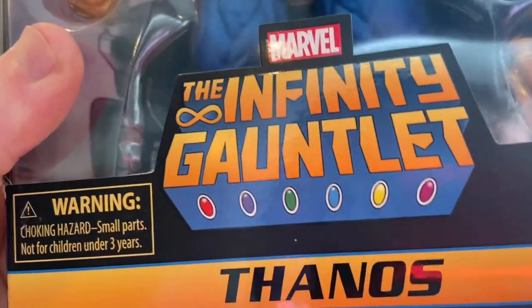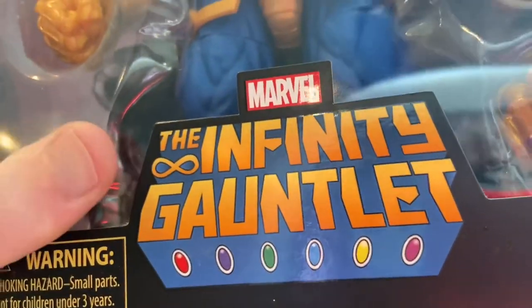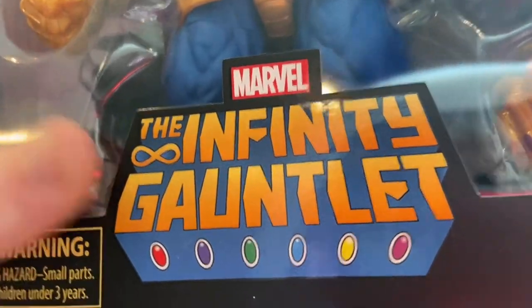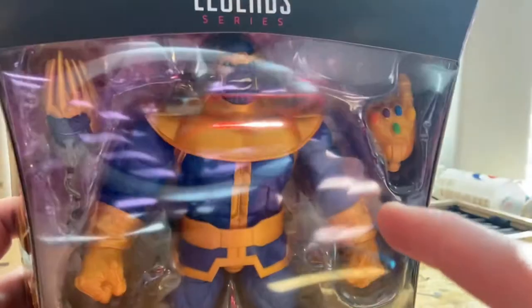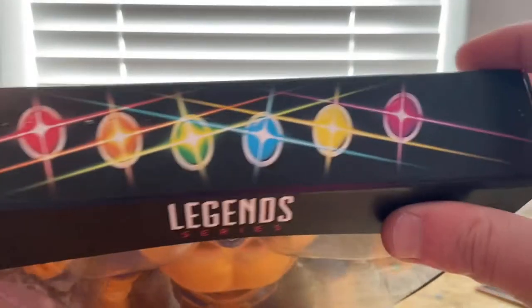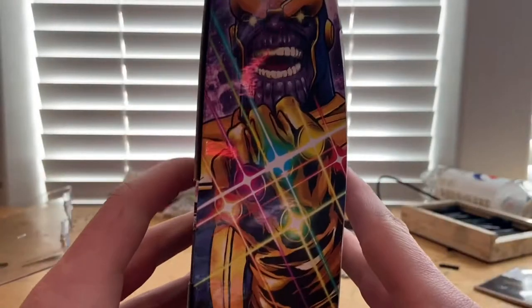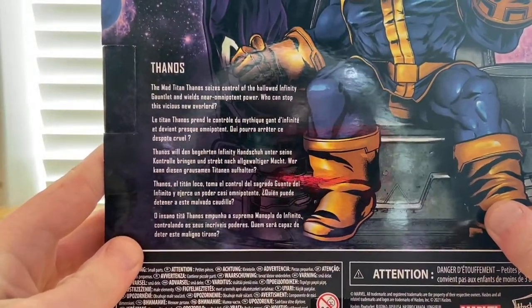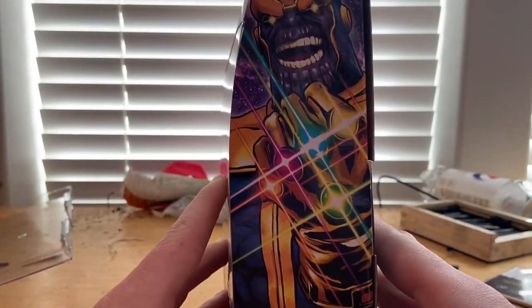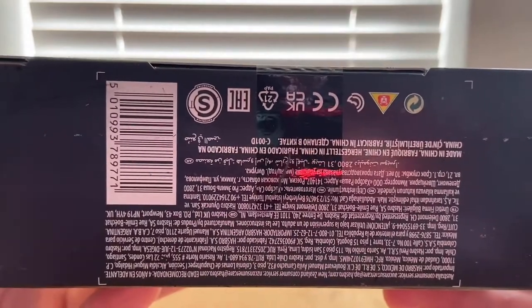Let's go over the box art. We get the comic look of the Infinity Gauntlet logo with all six Infinity Stones. You get the Marvel Legends logo on top, all six stones shown on top, and several pictures of Thanos on the front and sides. If you want to pause and read the text, you can.